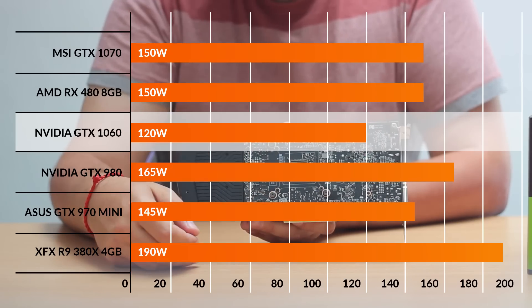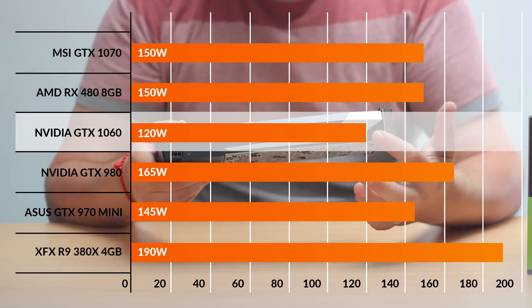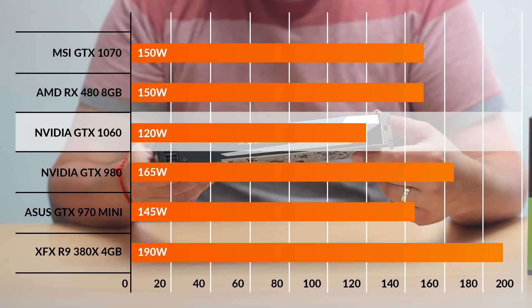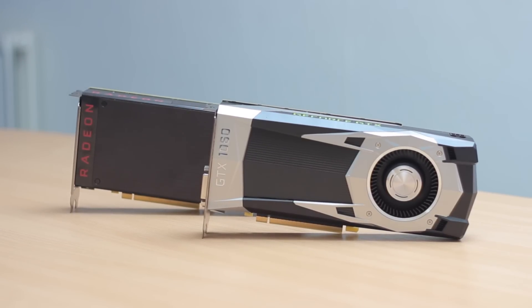NVIDIA have dropped the power draw again for the 1060. We're only hitting 120W as a full TDP. Compare that with the 150W of the RX 480 and the GTX 1070. There's also the fact that the GTX 980 that it's actually beating runs at 165W, and you can see the actual efficiency gains that they're getting from the 16nm technology.